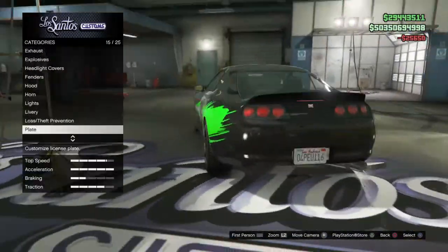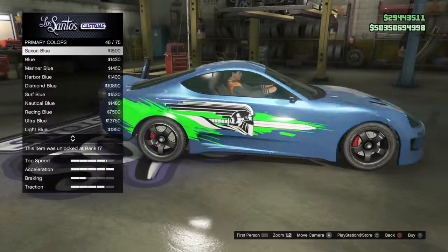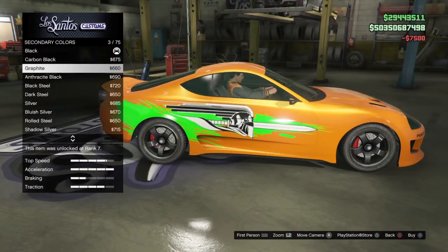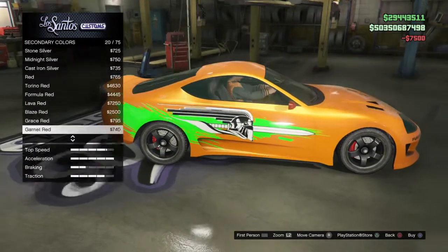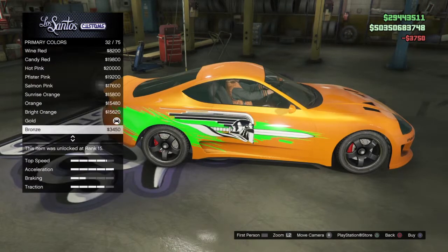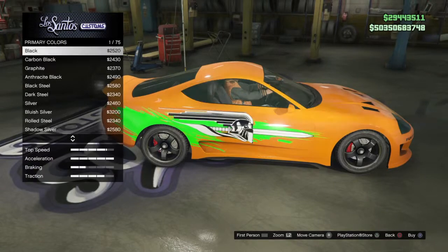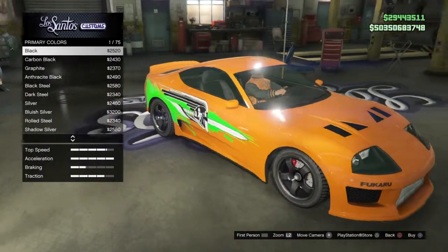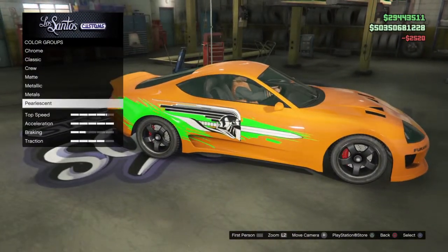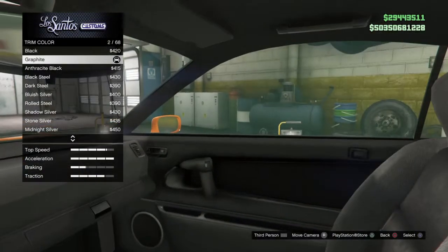You want no neons on it. For liveries, put on the 10-minute car livery. For the plate, do whatever you want. For the re-spray, you're going to want to make it orange. For pearlescent, I'd put a black pearlescent on it — it wasn't really shiny in the movie, so black pearlescent makes it more flat.